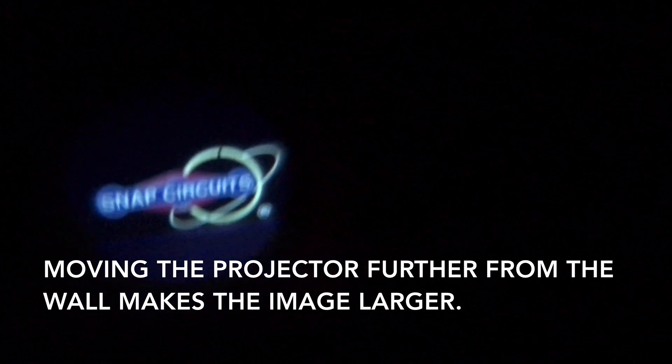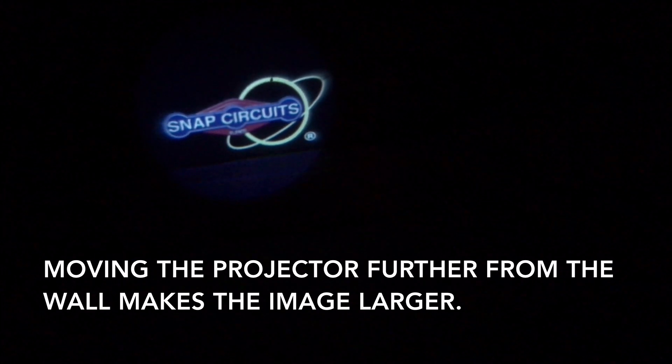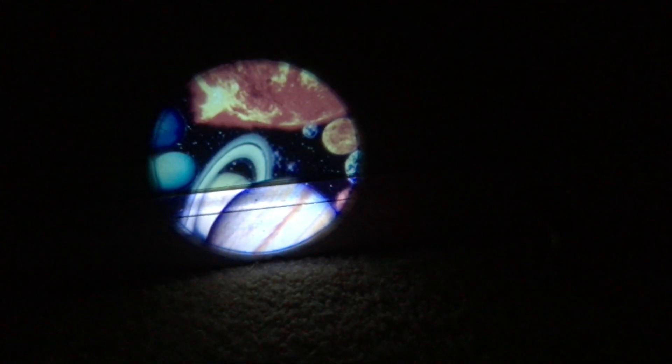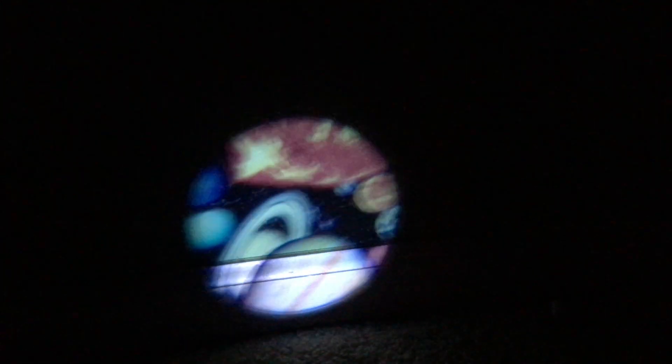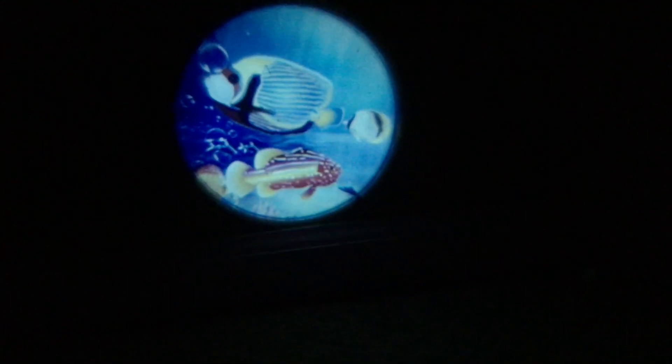If you move the projector further away from the wall the image gets bigger, so it's a little bit more clear. Look at that — that's a picture of the planets, flowers. The picture looks a little distorted because the baseboard is in the way, so that's why I was raising the projector. Now here's our home planet, Earth. And we're back to the fish.